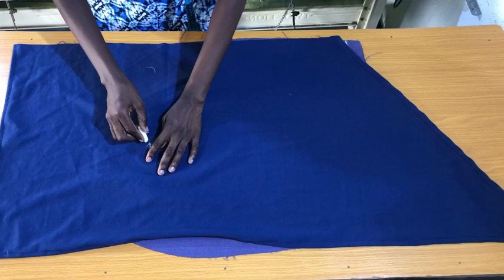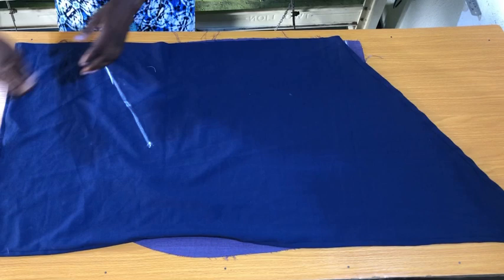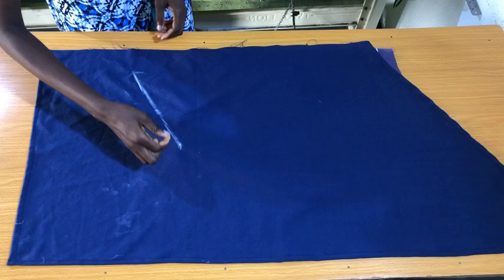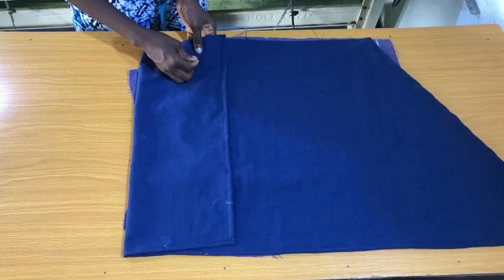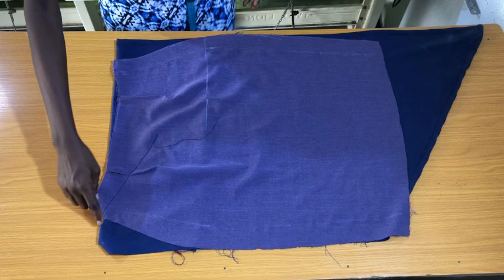I take this to the sewing machine to stitch directly on the chalked line. After stitching, I fold the top of the flounce and pin it to the skirt so I can flip it over to the wrong side. On the stitched side, there is extra fabric by the side of the hip curve, so I use scissors to trim this out following the shape of the hip curve on the skirt.